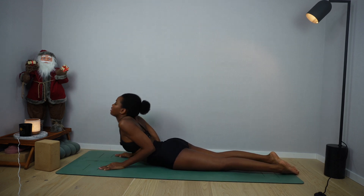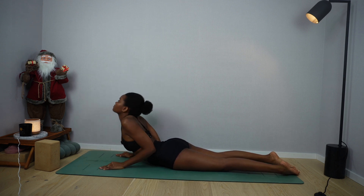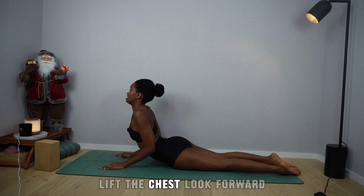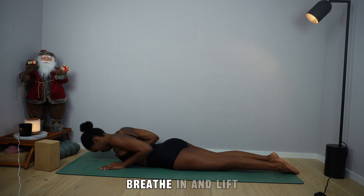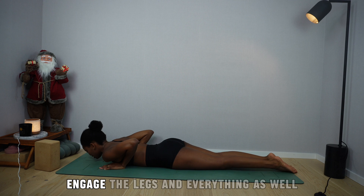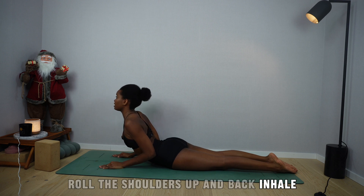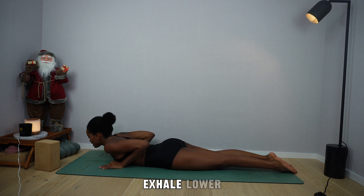As you breathe in, roll the shoulders up and away, lift your chest, look forward. Exhale, release. Inhale as you lift. Exhale, lower. Now you're going to give me three mid-cobras. Inhale, lift the chest, look forward. Exhale, lower. Breathe in and lift. Breathe out and lower.